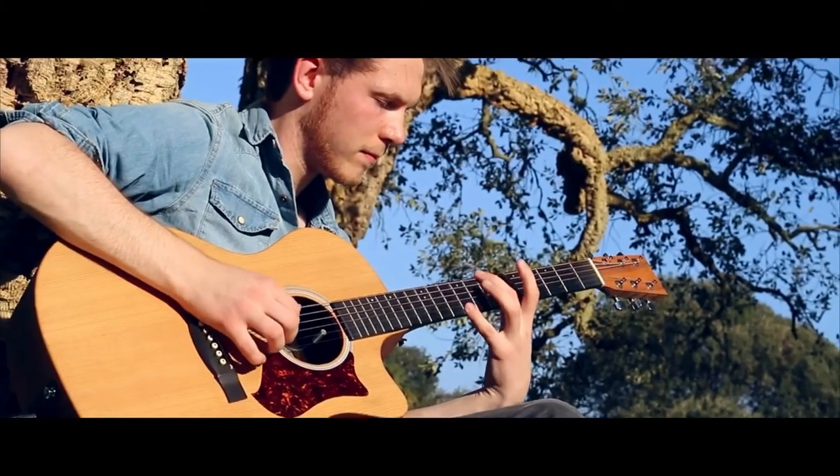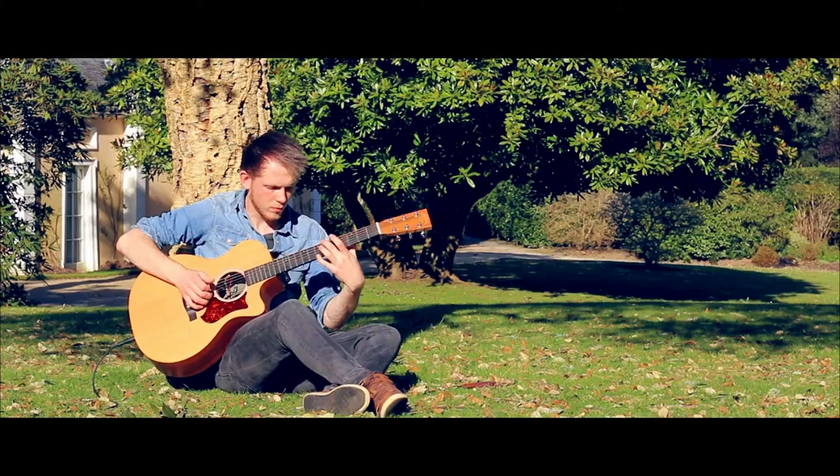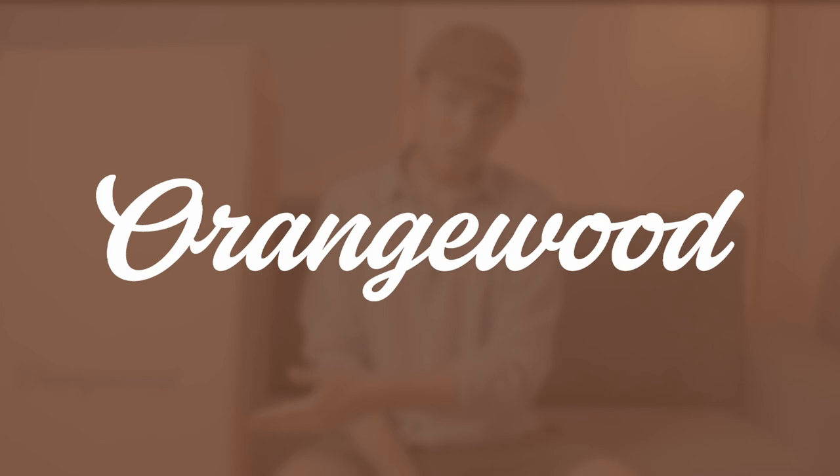So today I'm going to be unboxing a brand new acoustic guitar, which is especially exciting because I haven't played acoustic since 2017, 2018, around that time. Orangewood from LA have reached out to me and sent me this guitar. I'm just going to open the guitar and share this experience and excitement with you. So let's just get straight into it.